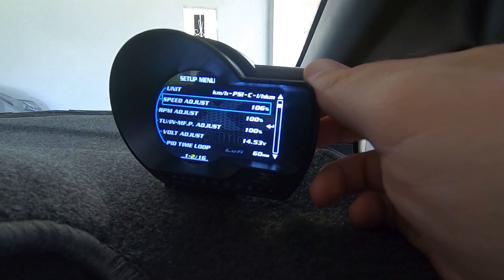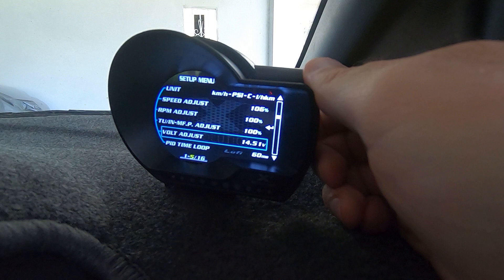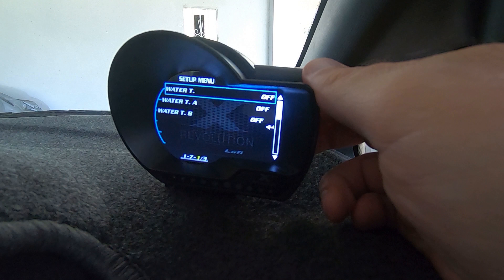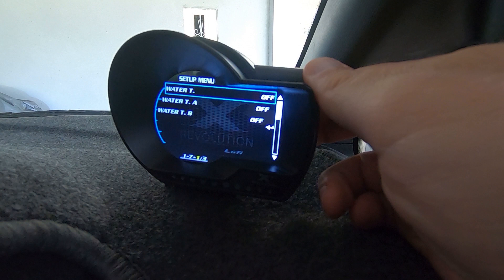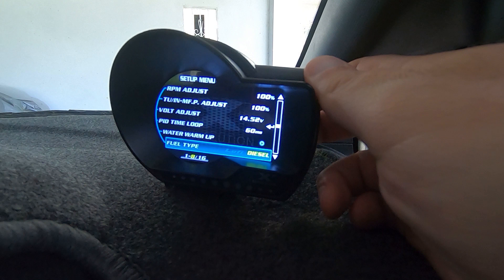For speed and RPM adjust: if you're doing 80 km/h on your dash and you want your Luffy digital speedo to read the same, you just need to play around with it — I've got mine set to 106% and that reads pretty accurate matching my dash. Same with RPM, you just adjust it. There's a water warm-up option where you can set a beep alarm when your coolant temperature reaches a certain level. Fuel type can be changed between gas, petrol, and diesel.